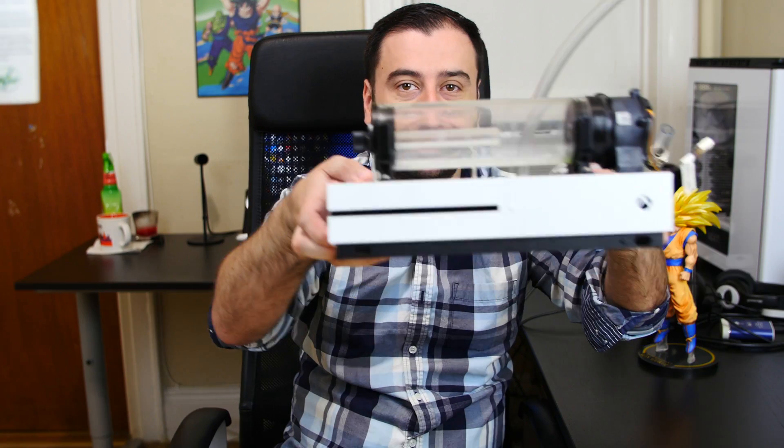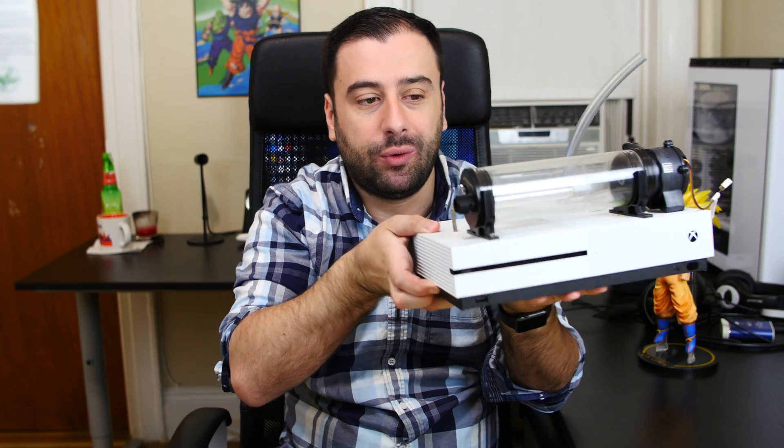Now today is going to be an exciting video. The reason this video is going to be exciting is because I got my Xbox One S right here. As you can see, this is the one that I water cooled. If you guys haven't seen that video, I'm going to put that video in the description. I'll probably put it somewhere right here so you guys can click on it.